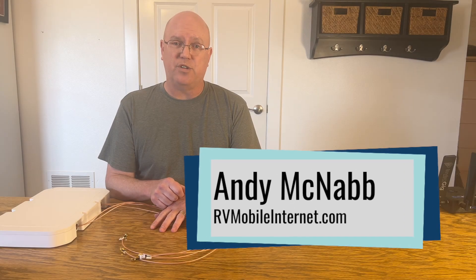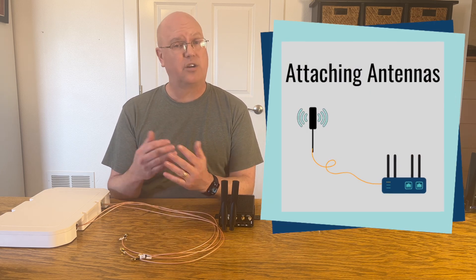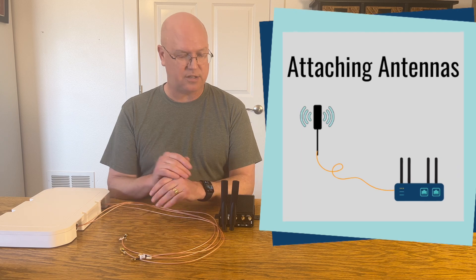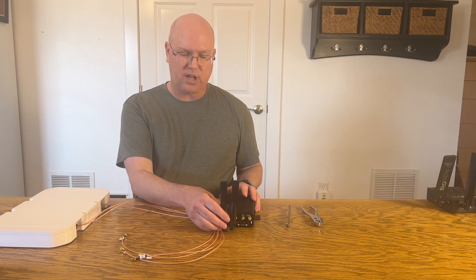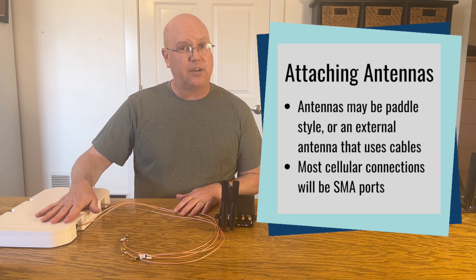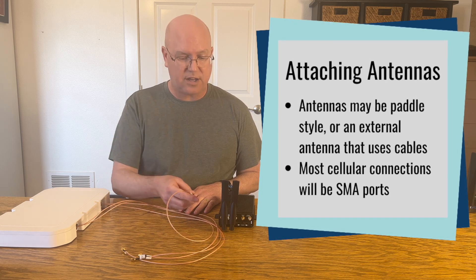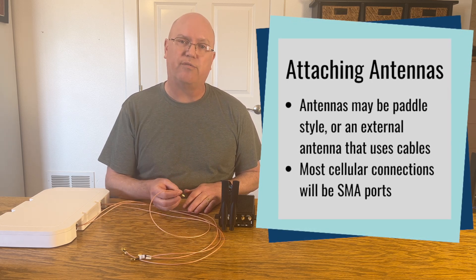Hi, I'm Andy with the Mobile Internet Resource Center. If you're using a mobile router or other mobile internet gear, chances are you're going to have to hook up antennas. Either you're going to have to hook up the standard paddle antennas like this, or you're going to have an external or other type of antenna that uses cables with connectors that are going to hook to your device.